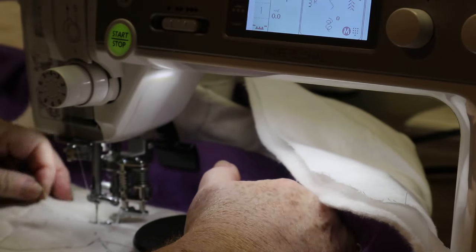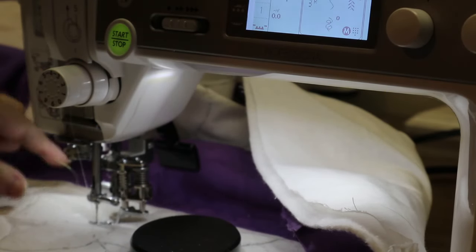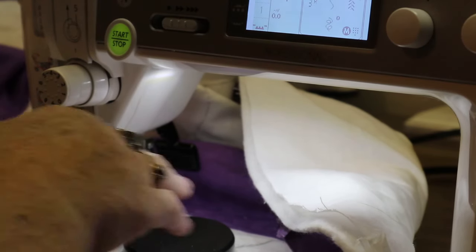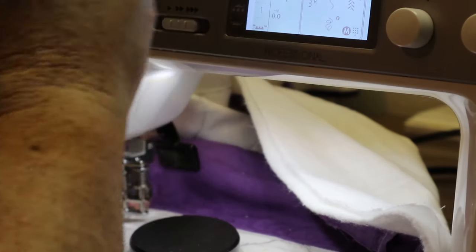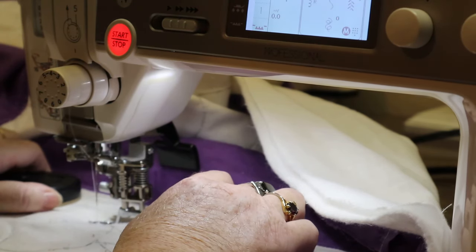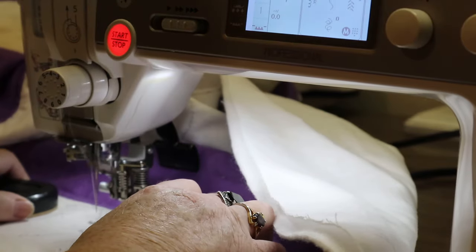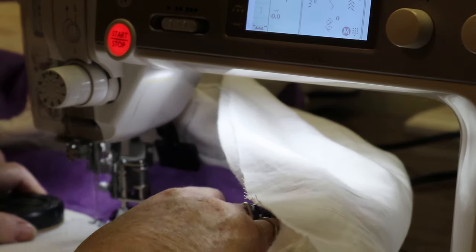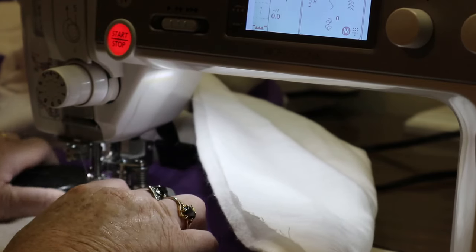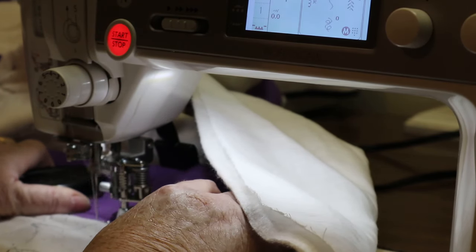See how smooth this Janome machine is — I don't want to jinx it! It makes beautiful stitches, I'm just so in love with this. I've been using a small Singer for the longest time — great machine, it took a beating because I sew every day, maybe five to seven hours a day.